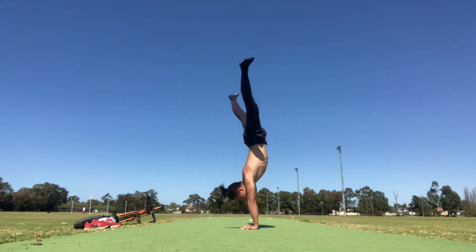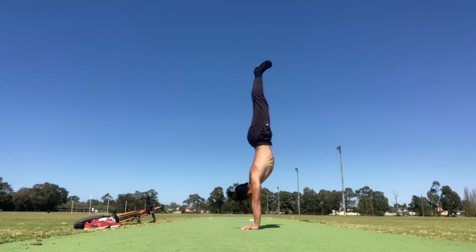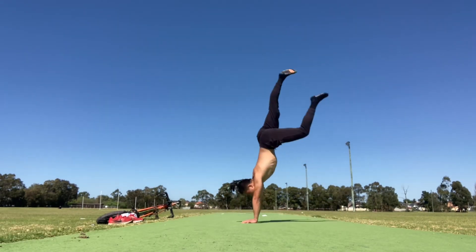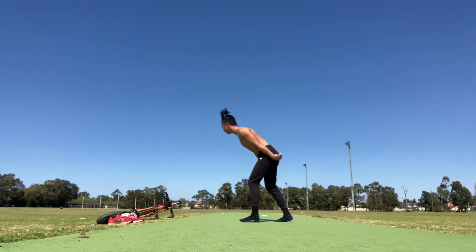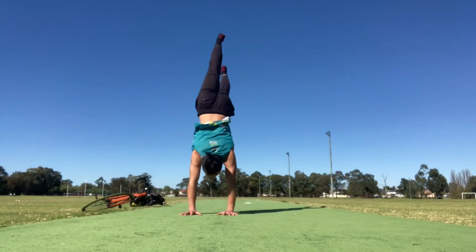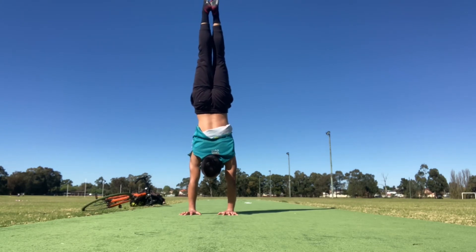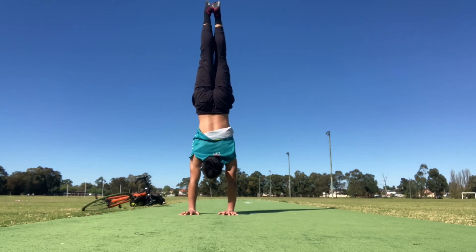Now that you've gained enough shoulder mobility, practiced the handstand against the wall, and understand your body has to be in a straight line, let's talk about the freestanding handstand. The biggest mistake in my opinion when doing the freestanding handstand is kicking up multiple times and trying to balance based on luck. Not only is this very inconsistent, your body also gets tired doing more than three attempts in a row. Instead, what you should be focusing on is technique.